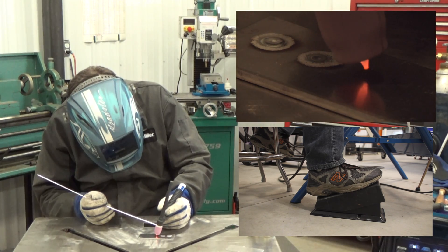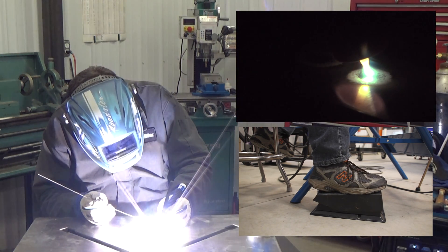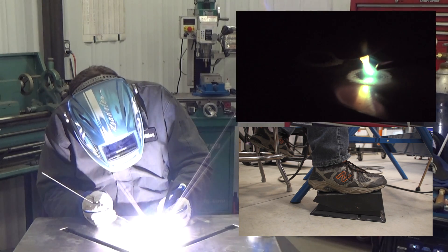One more time. Ease into the foot control, add more power, and there's that puddle right there.